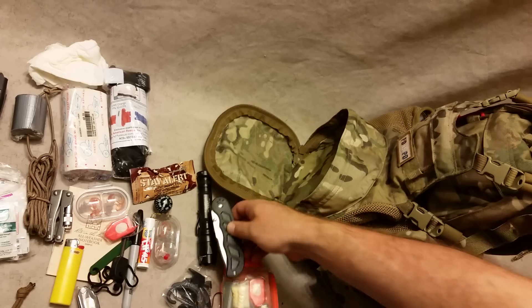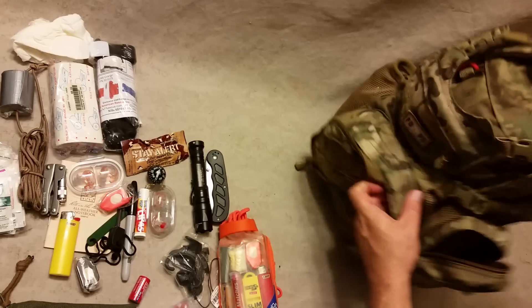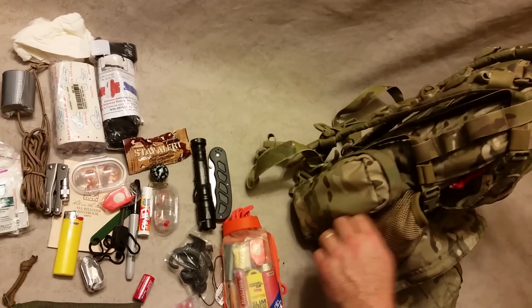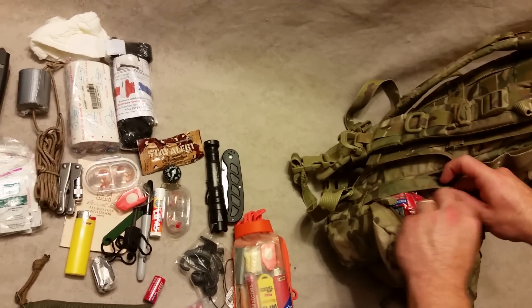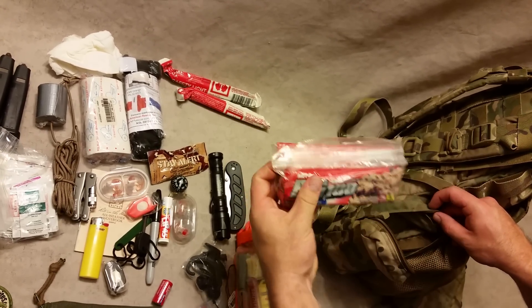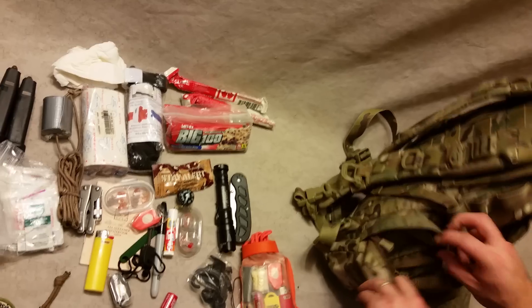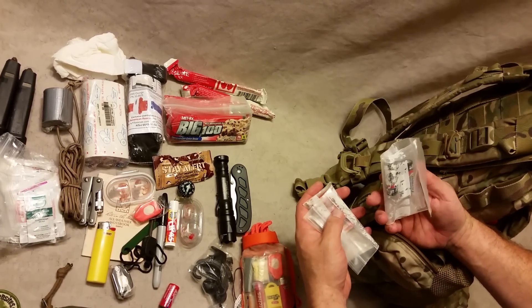Just a kind of cheapy little knife. On this side we've got chem lights and an energy bar.